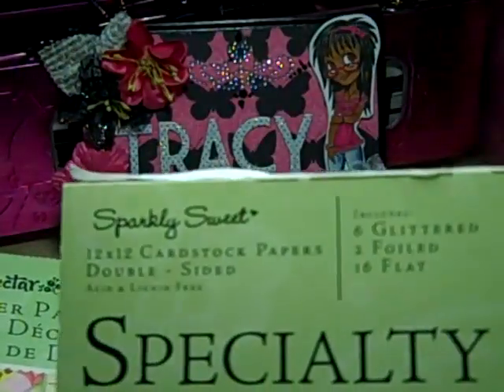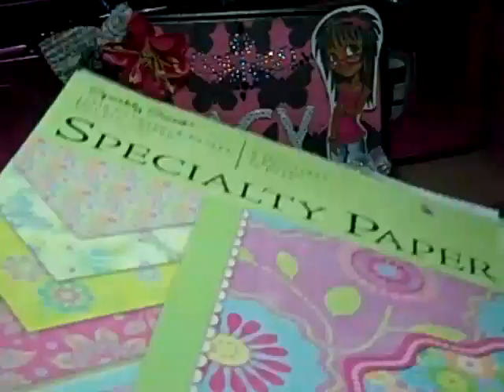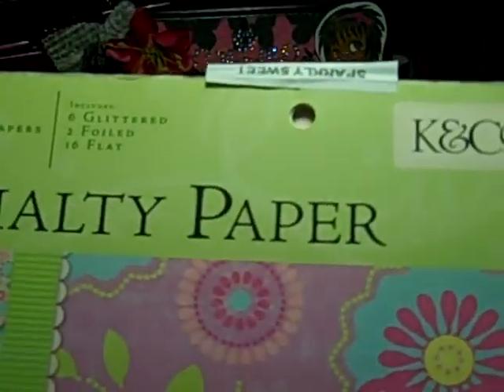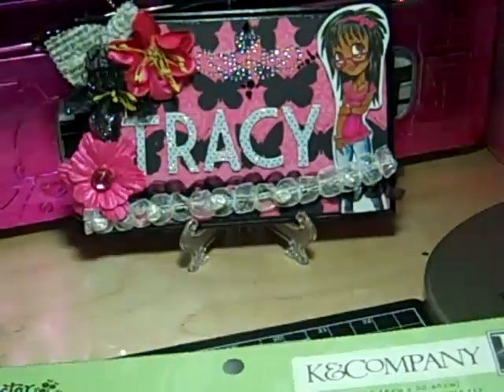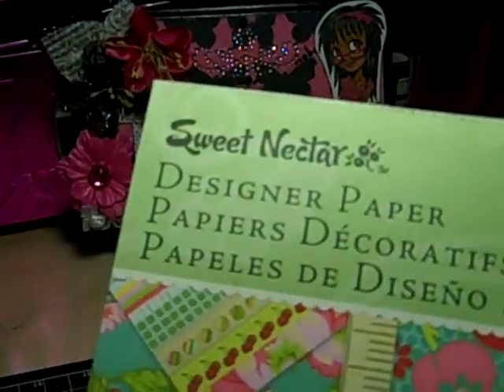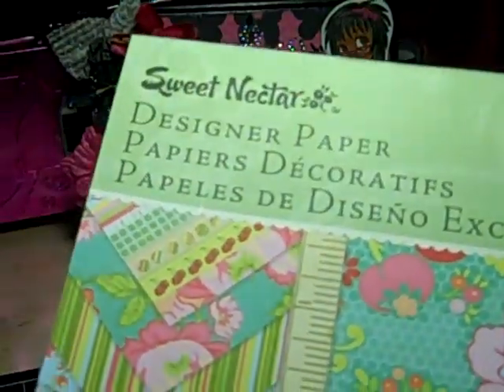I also used the Sparkly Sweet Collection, and I'm almost done with this — I used this on a few projects too, but used most of it up. And then I also used Sweet Nectar. I really didn't put much of a dent in this paper; it's just a few pages that I used.